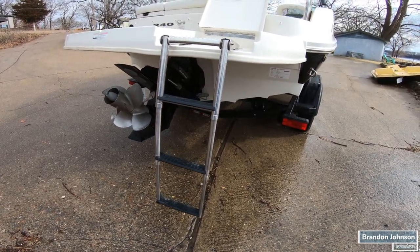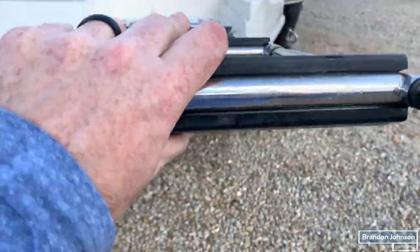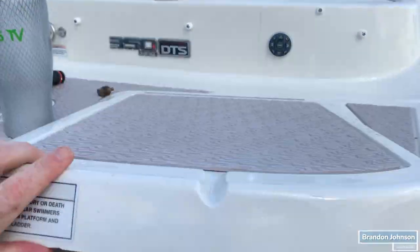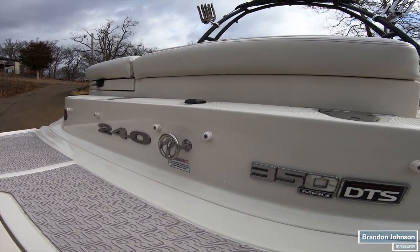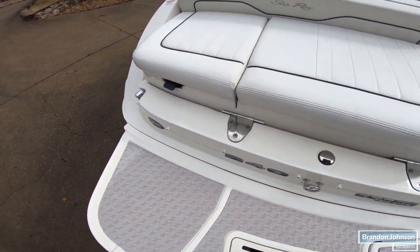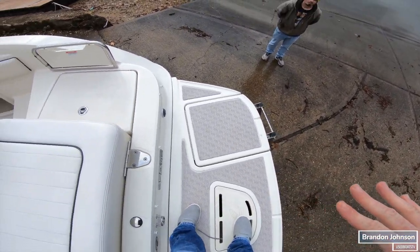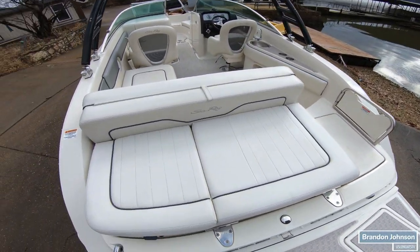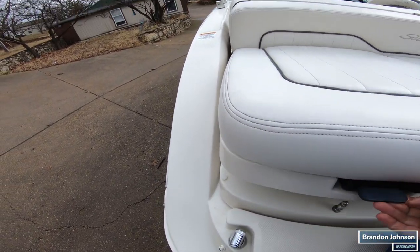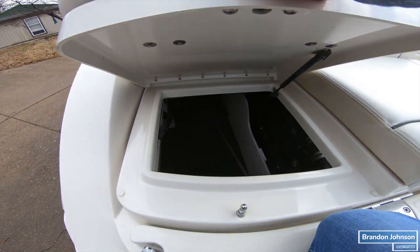Now let's jump inside and check out the interior. I want to show you the ladder — it just flips over and then slides out. To put it away, you flip it up and then slide it back in before you shut your lid. There's a stereo remote control back here and a little transom shower. The skid plate is in great shape — I've seen this specific stuff on Chaparral and Sea Ray, and if it's got a lot of sun exposure it really looks dry and crusty, but this is in great shape. I love the storage access right here — put all your wet stuff in.